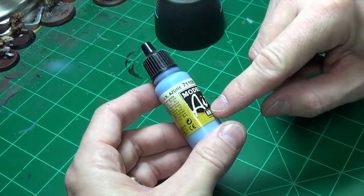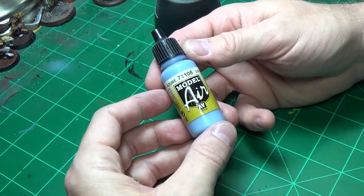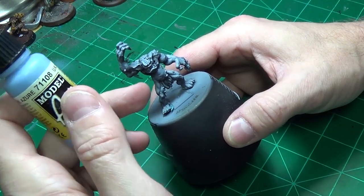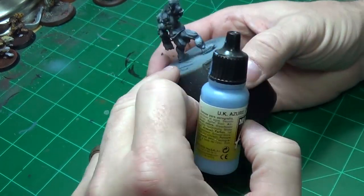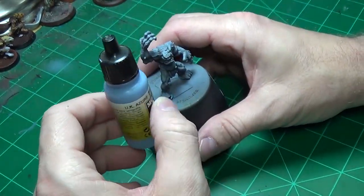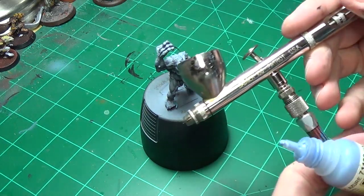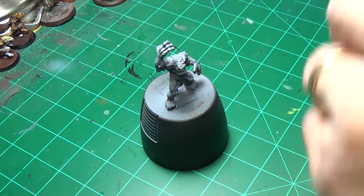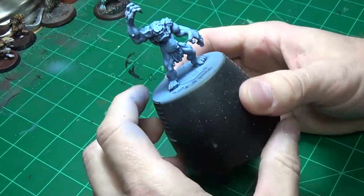What we're going to do here is take the Vallejo Model Air UK Azure — it's basically a light blue with a little bit of gray to it — and we're going to dust this model just like we did when we were priming it, except I'm not going to obscure all the shading from the black and white dusting. Loading up the Badger 105 Patriot — make sure you're wearing your respirator. He's base coated and we're ready to start.